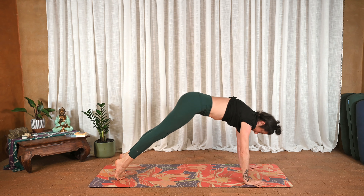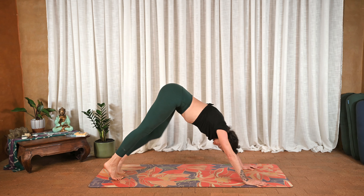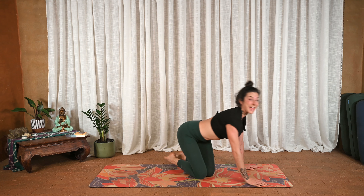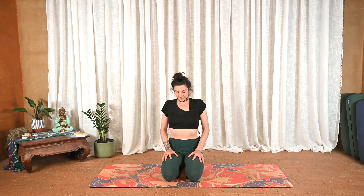Wave forward to plank pose, exhale wave back to downward facing dog. Bring the knees down, sit the hips back, knees to the left. Close your eyes. Three rounds of breath together — hands can be palm down in the lap or turned up. Two more rounds of breath.